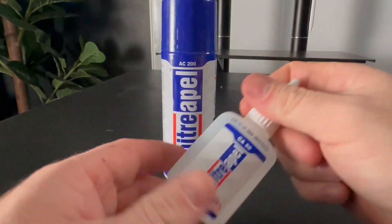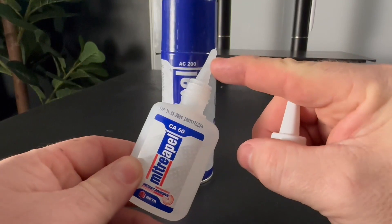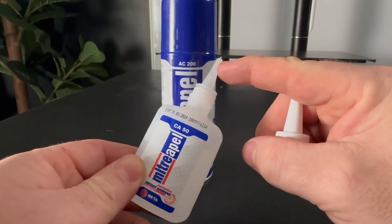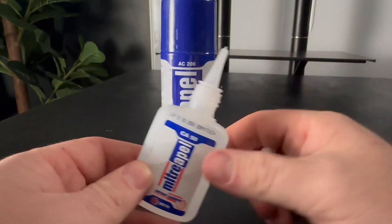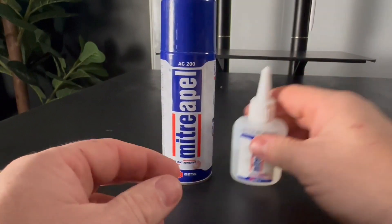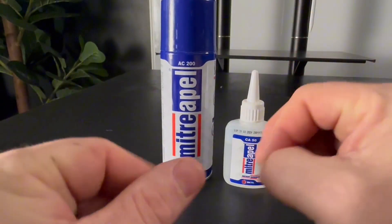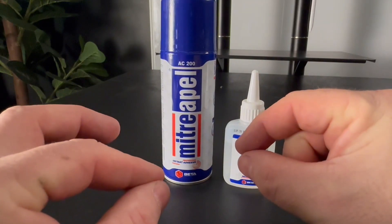Now this is my new set. I haven't opened this one up yet, but if you take off the top, you can cut the lid to about wherever you want. I usually just cut the very, very tip off because it does not take a lot of this glue to make things work. I usually put it on both sides to make sure that you get good adhesion. Put whatever pieces together, and then spray that activator.